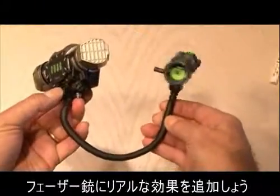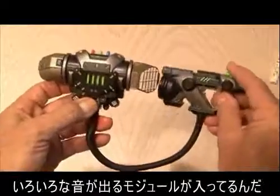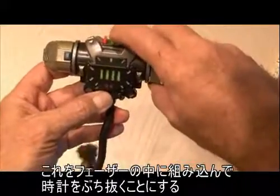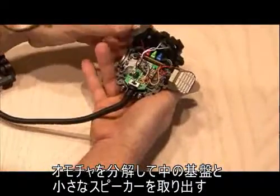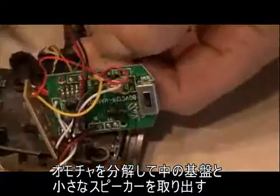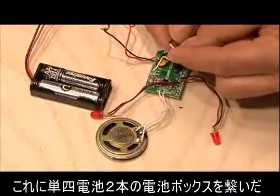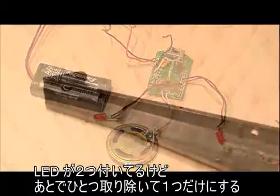Now, to add the real effect to our phaser, I found this GI Joe toy which has a great little module inside with a bunch of different sounds. We're going to be using that inside the phaser as we blast our alarm clock. You basically want to disassemble the entire toy, just leaving a small circuit board and the speaker. We're going to be adding a twin AAA battery holder, and you can see there are two LEDs — we're going to reduce that down to one in just a second.